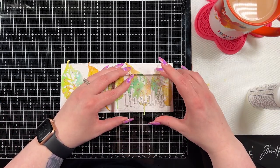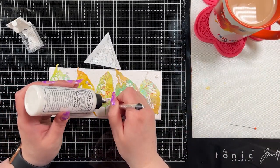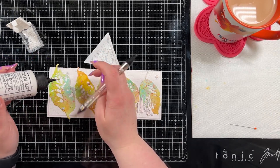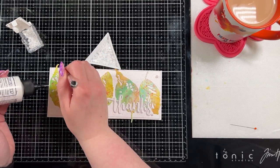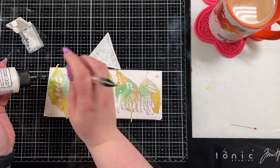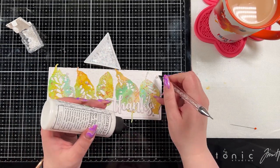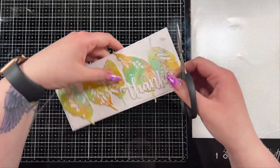I adhered my 'thanks' directly onto the card front at the lower right corner and held it down with my acrylic block to make sure it adhered. Then, because this is me and I can't leave all the shiny things off, I came in with some Arctic Breeze pearls by Studio Katia and kind of adhered them across the panel. There's no real rhyme or reason to how I adhered them — I just placed them down and played with the layout until I was happy with it.